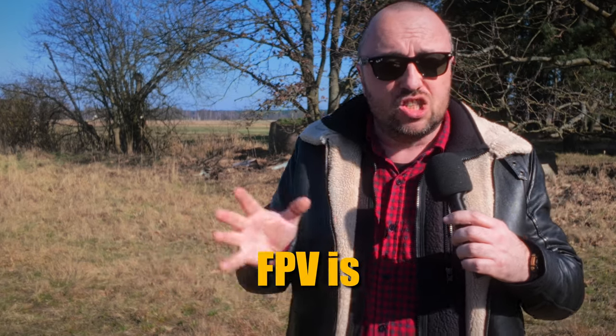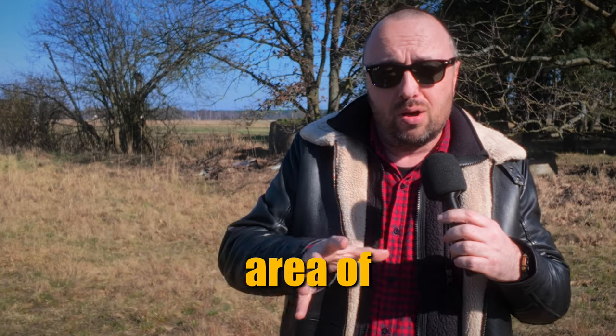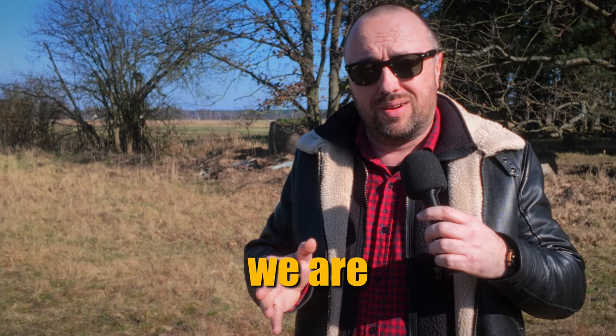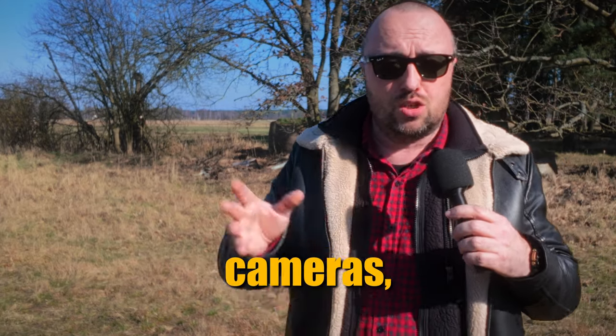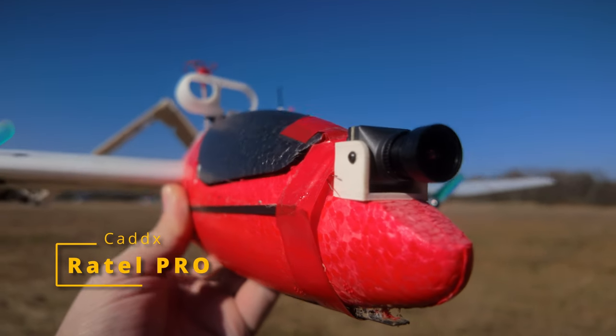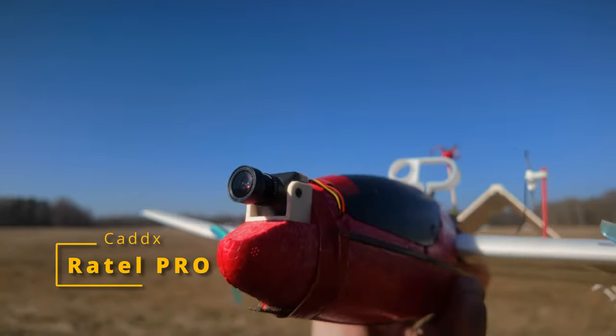Believe it or not, but the analog FPV is not dead yet. It's maybe not the fastest evolving area of FPV, but from time to time we are getting new products — new VTXs, new cameras, new goggles, etc. Today, let's take a very short look at the new analog FPV camera from Cadix.